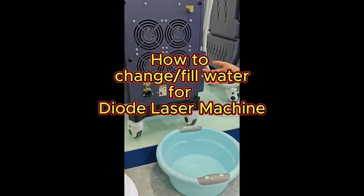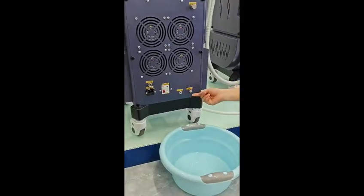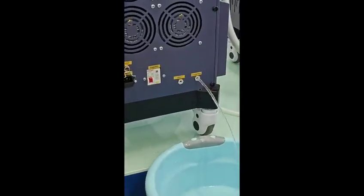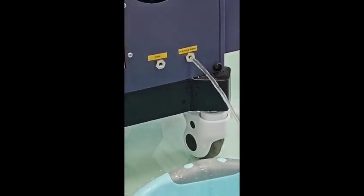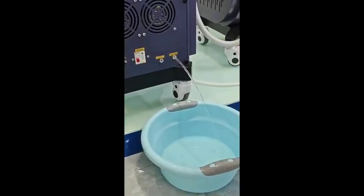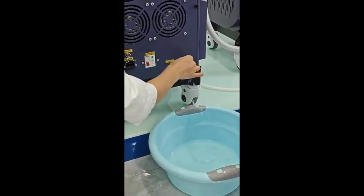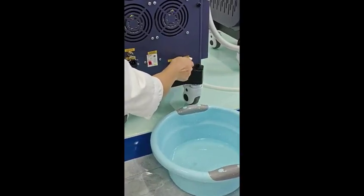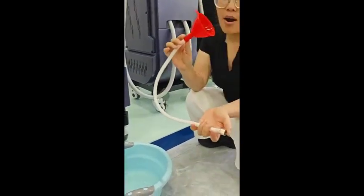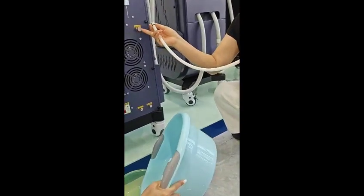We suggest that for the gel laser, you can change the water each month. When you want to change the water, you can use the draining valve to drain the water. When you receive the package, you will get parts like the pump with the funnel, which you can use to add water here. You can connect it with the infusion water inlet here.